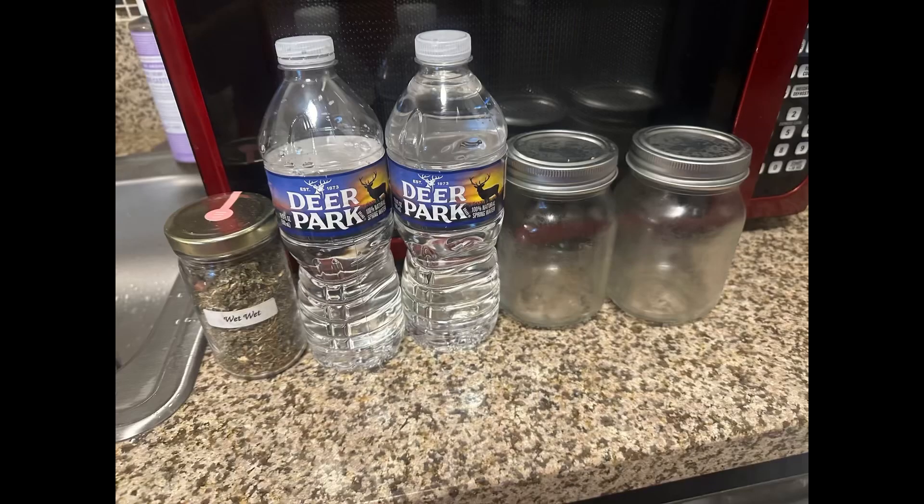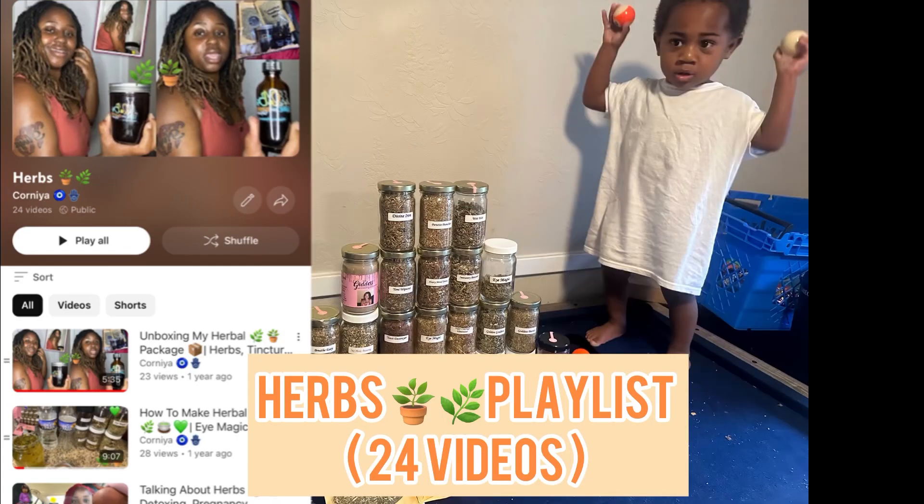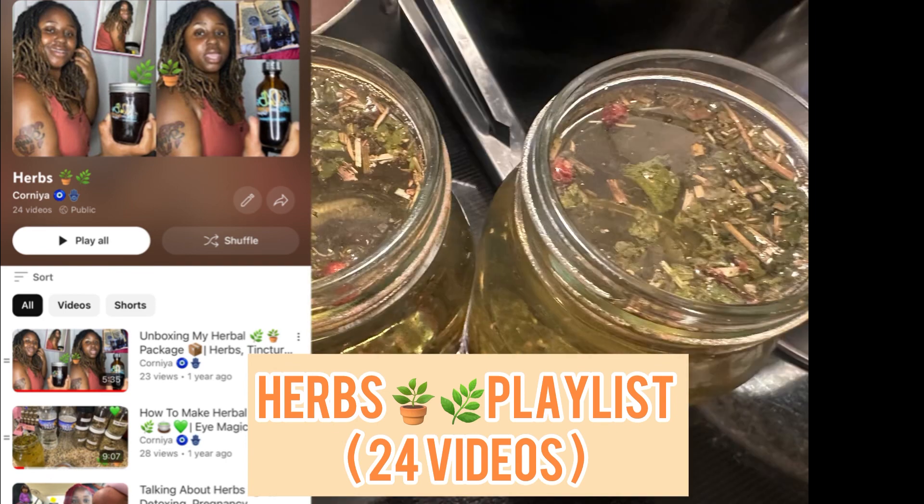Happy Vlogmas day one! Hi you guys, welcome back to my channel. As you can see my baby is very upset right now. Be sure to like, comment, subscribe and turn on your post notifications so you can be notified each and every time I post. Happy Vlogmas, you guys — today is December the first, Vlogmas day one. My baby was looking like that because he just woke up, and I'm looking like this because I just woke up. But happy Vlogmas day one — I am fixing my teas this morning.